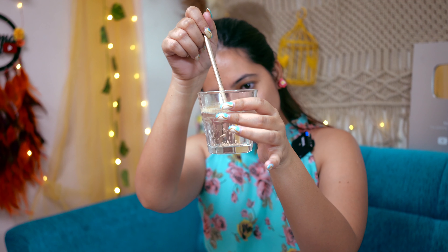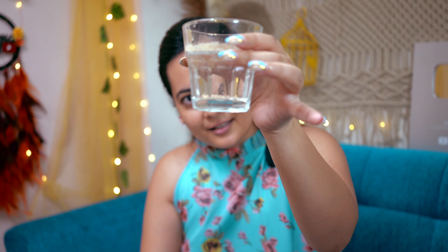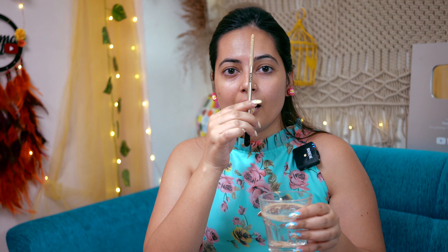The foundation is sitting on top of the water. I thought it would mix but something is still on top. I am going to take it from half a glass. It has become a little diluted, which is a bit weird. So I will put it on half of my face, and pick up the foundation normally on the other half.